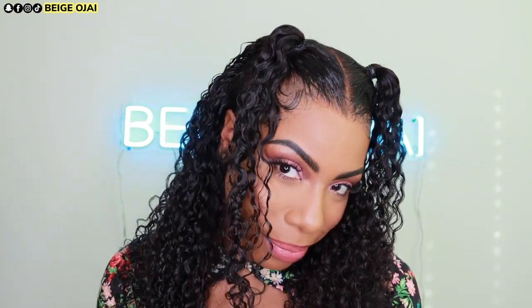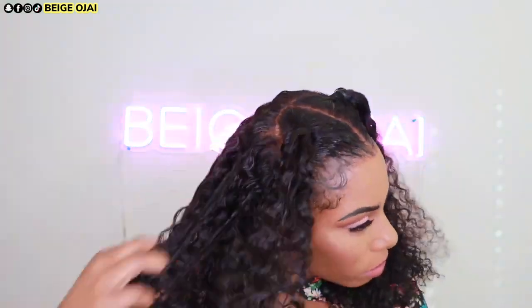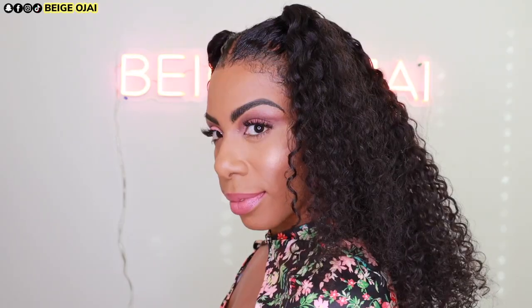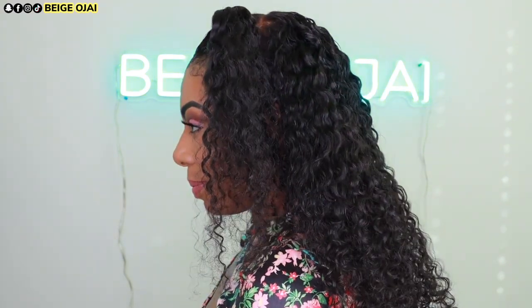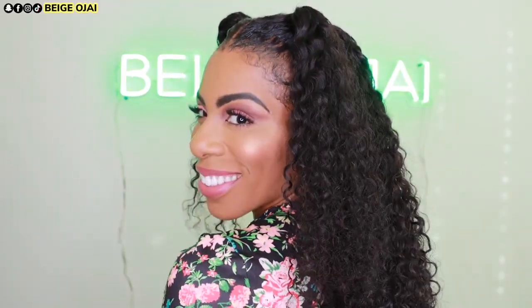These curls are so beautiful, but I do want them a little bit fuller. So I'm going to use my fingers and just finger comb through the hair to give it more body and volume. And here is the result from doing that. Next, I'm going to grab these ponytails and twist them around and around to give myself some space buns.